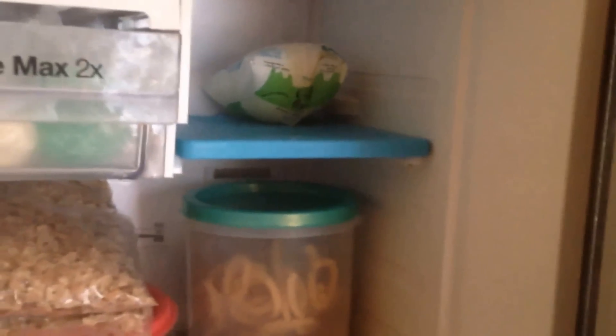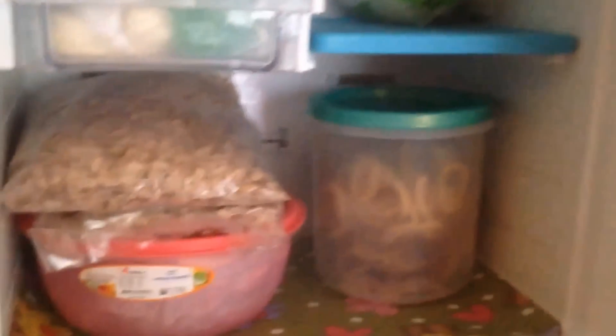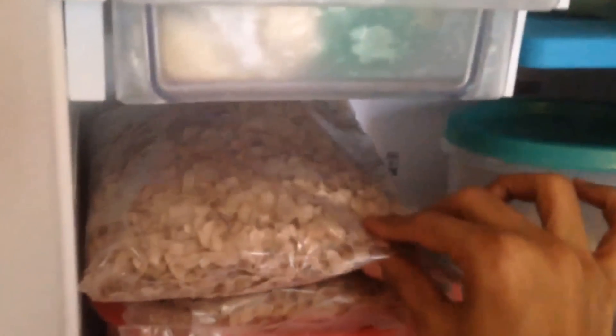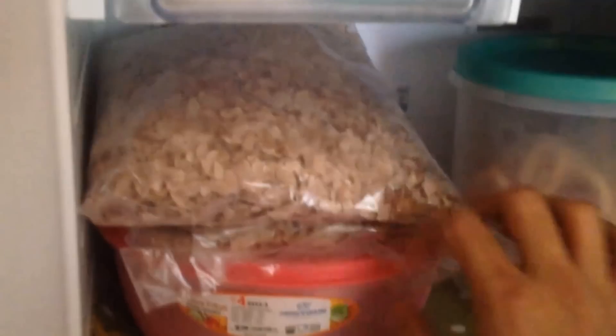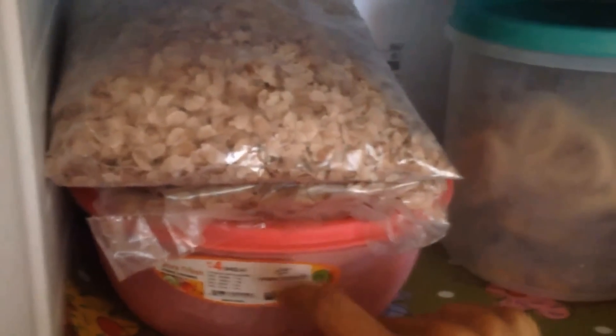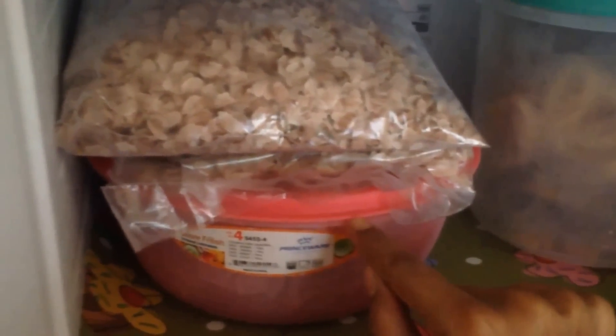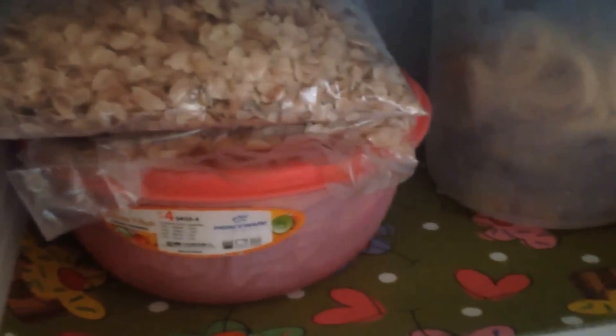So in the top door I keep all the dry items which can get spoiled if I keep them outside. This is red poha which I get from my mother-in-law's place especially — I'll be showing the recipe for this very soon. This box has all the dry masalas which can get spoiled if kept outside for a long time, so I keep them in that box so they always remain fresh. The same goes for this one here.